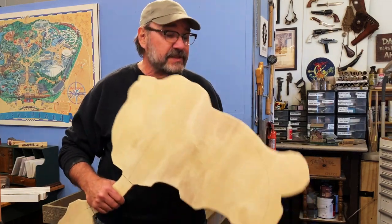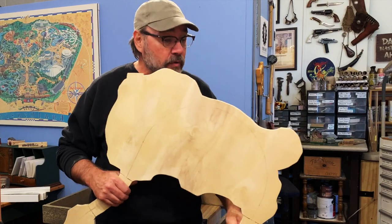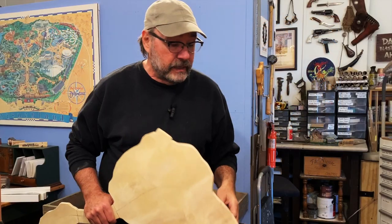Hey folks, Dave here at Thunder Mesa Studio, and I hope you'll pardon my appearance — I'm kind of covered in sawdust today. I just got finished cutting out the plywood sub-roadbed for my O18 Bandit Canyon Railway project, and that's what I'm working on again this week.